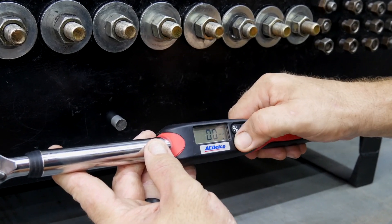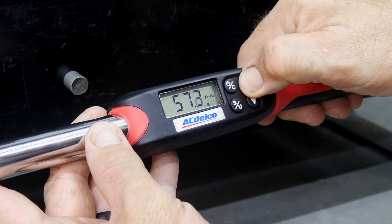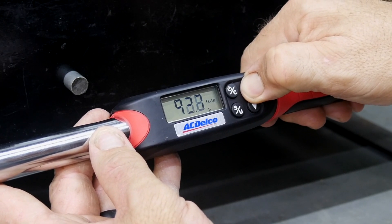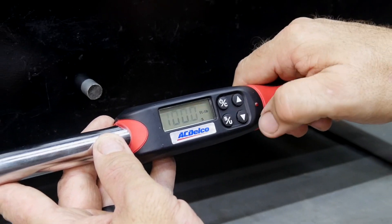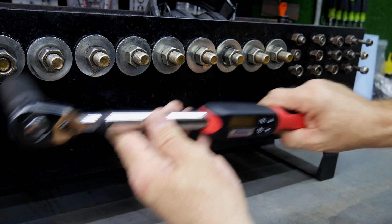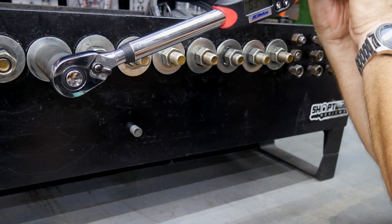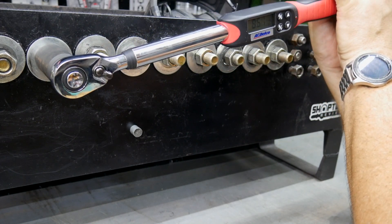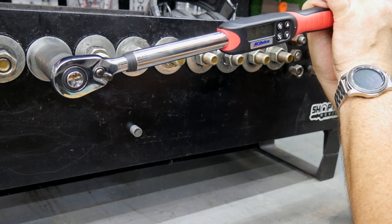Clearing that out, let's go ahead and set 100 foot-pounds. The value scrolls faster after you hold the button for a couple of seconds. Now we're at 100 foot-pounds. As I get within about 10% of the target value — so around 90 foot-pounds — that's when I start getting the audible beep and the red LED starts lighting up as a warning.